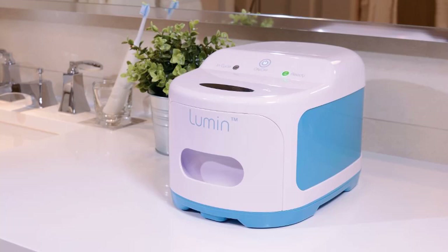This review will discuss how the UV light sanitizer works and whether it's worth the cost of $249. The Lumen Bullet is currently priced at $99.